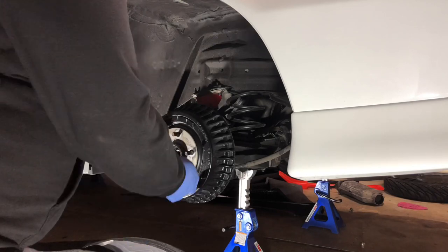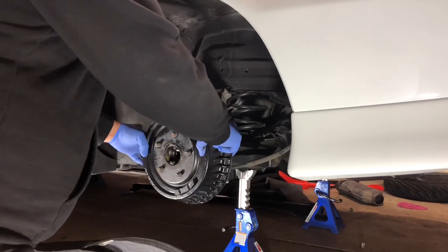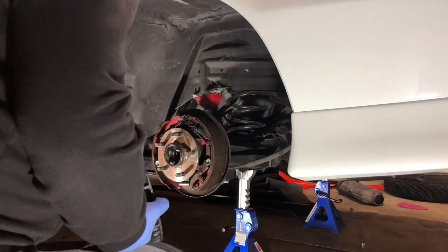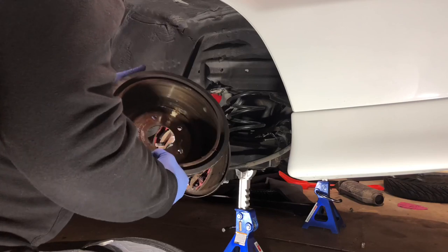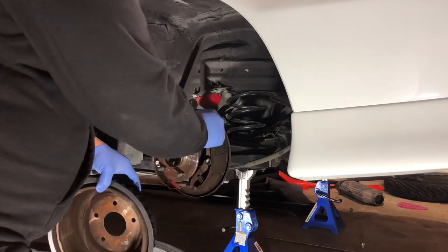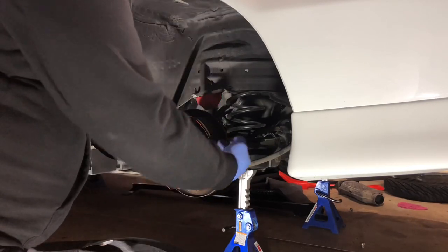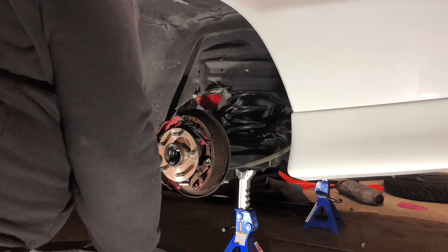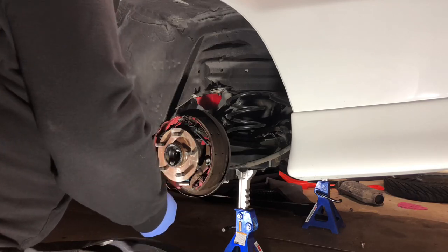Alright guys, first things first, you're gonna get your old drums off. This is about the same on both sides. As you can see there's a lot of confusing stuff going on in there, and on top of that this is just an old antiquated way of doing things. You've got one brake surface here which rides on these shoes. When you put the disc brakes in you'll have more contact on both sides - they do a lot better job, and it's a much smaller package. It might even save some weight.